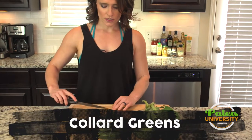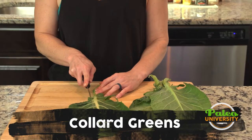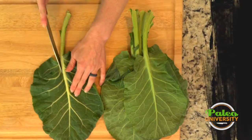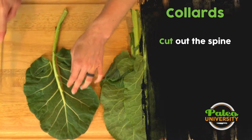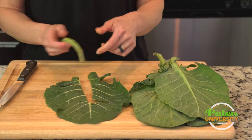The best thing to know with collard greens is that they have this real big vein that runs through the middle. That can be kind of tough. So what we're going to do is cut a V around it to cut that big vein out, and then just pull it the rest of the way.